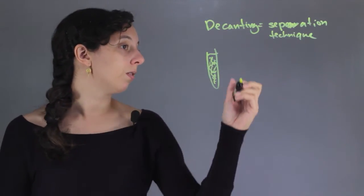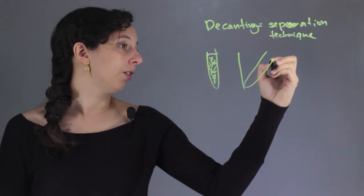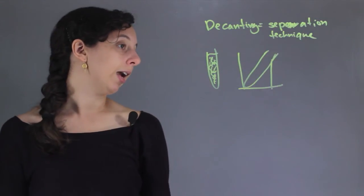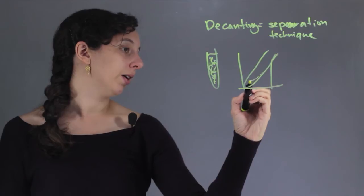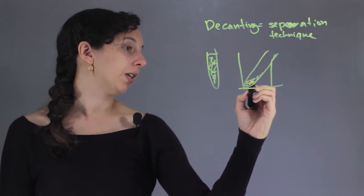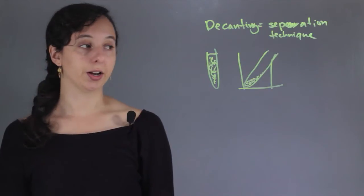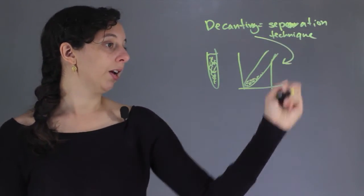What you do is basically just balance it at some kind of uneven angle — usually the standard is about 45 degrees — and if you wait over time, all of the solids will start to form on the bottom. This is just because of density. Something that's dense and weighs more is going to sink to the bottom, while everything that's lighter will stay on top. And so this is decanting in general.